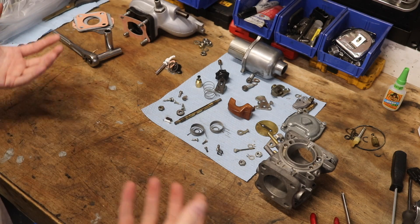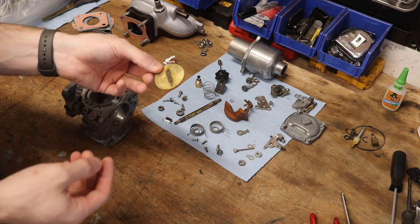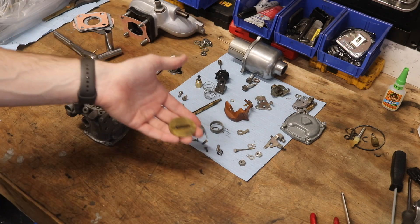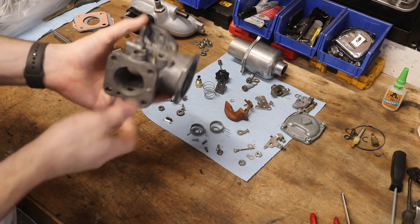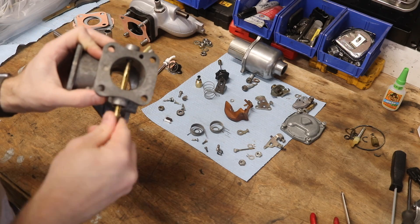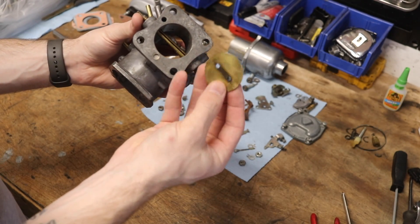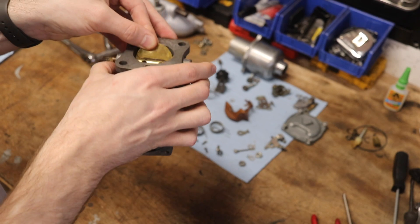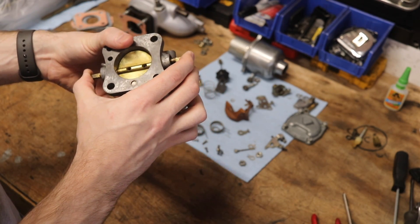With all our parts clean, the next step is to reassemble and get a working carburetor back together. The first thing I want to start with is our throttle flapper — this is called a butterfly, but I'm going to keep calling it a flapper. We need our little shaft, and this is going to slide into this hole right here. There's actually a slice cut into this brass piece, and this is going to slide right down into that hole. You'll line up the holes and you'll be able to screw it back in — there's kind of only one way that this will go in, so don't fret too much.